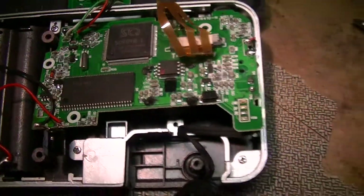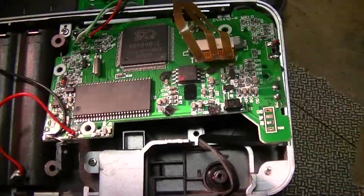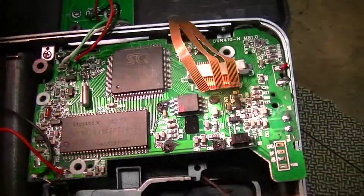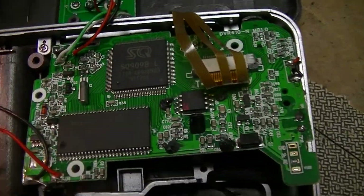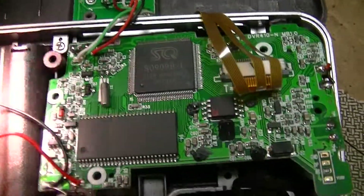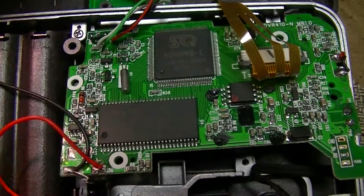This is the guts of a Vivitar DVR410, a very low end video recorder camera. This is the main printed circuit board in the unit — just a handful of integrated circuits. For cost reasons, these things limit or try to use as little silicon as possible, which is expensive.